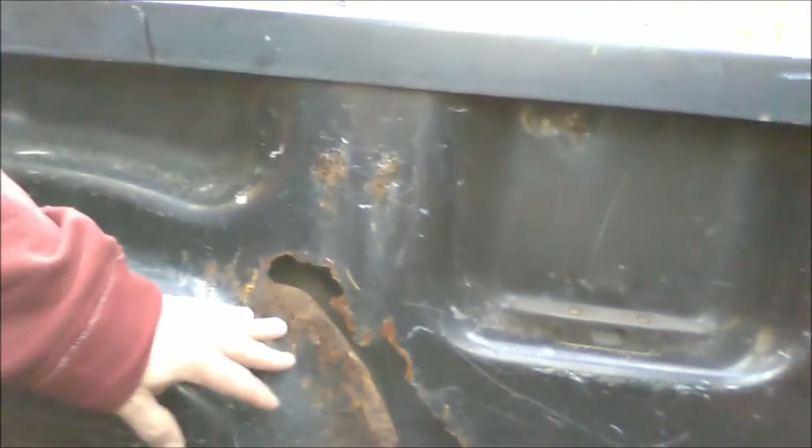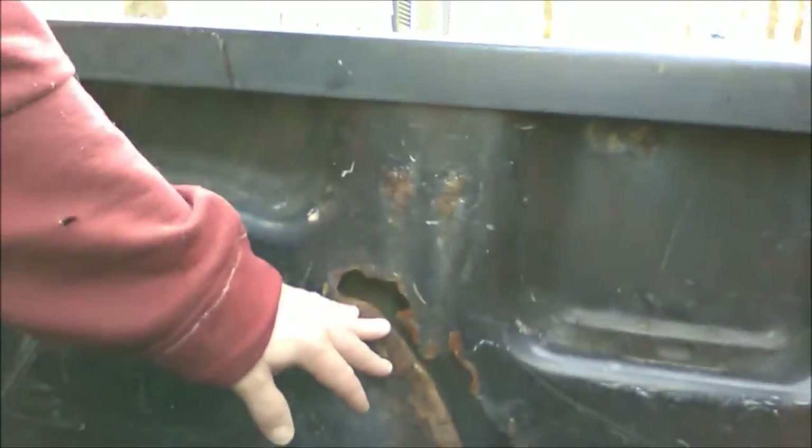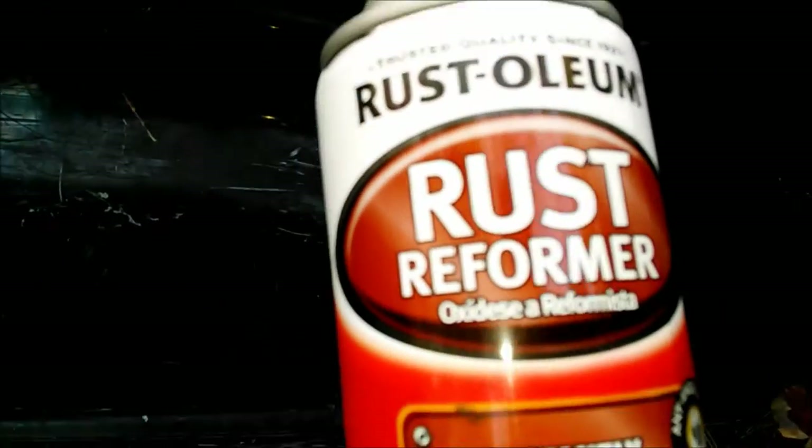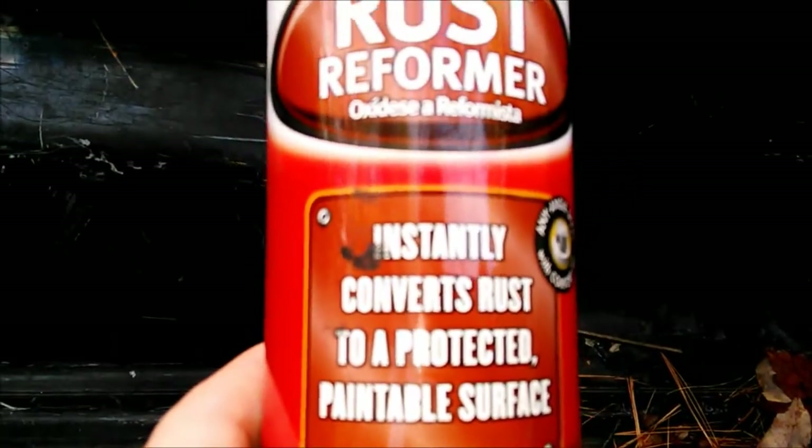I am in the back of my truck, and a couple of problems I have right now are right down here. You can see I've definitely got some rust here and a couple other spots. I have some stuff I used underneath the truck. This is only a temporary fix — I'm just using a rust reformer. All it does is instantly convert rust to a protected, paintable surface.